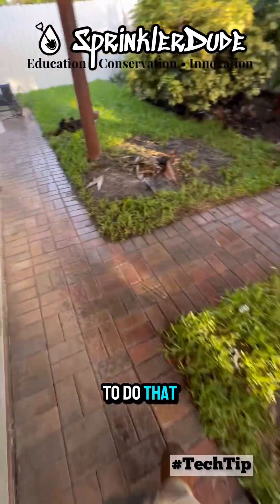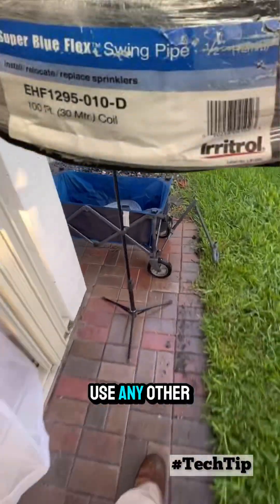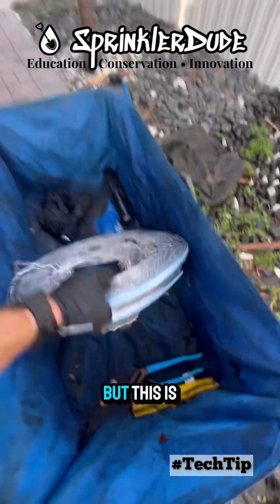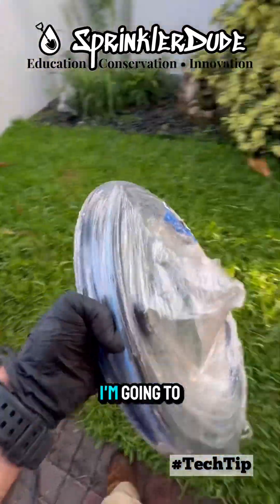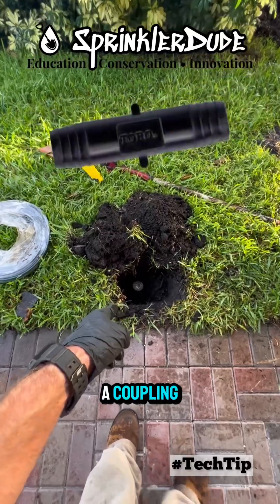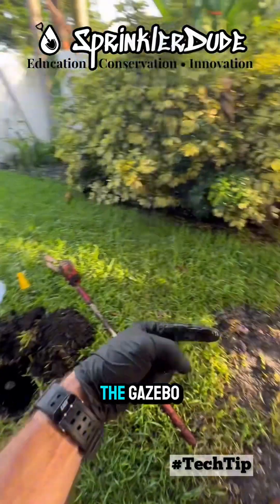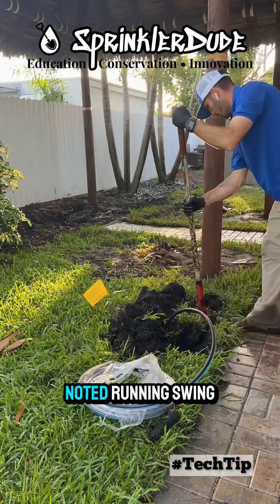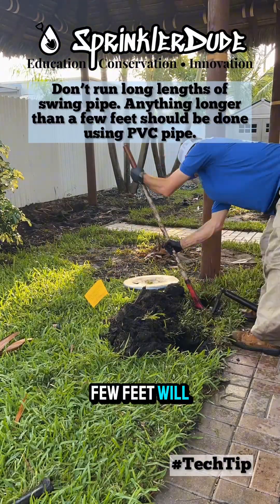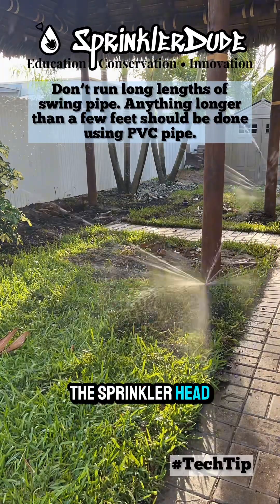How we're going to do that is with some super blue flex pipe. You can use any other brand of flex pipe, but this is my chosen brand. I'm going to cut into the flex hose that's here, extend it with a coupling, and move it down so I can install a head that will spray away from the gazebo. It should be noted that running swing pipe more than a few feet will affect the volume to the sprinkler head, which will in turn affect how the sprinkler head performs.